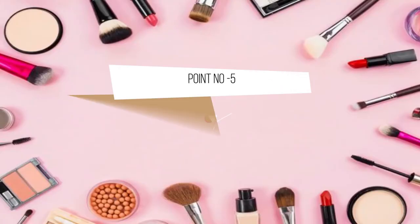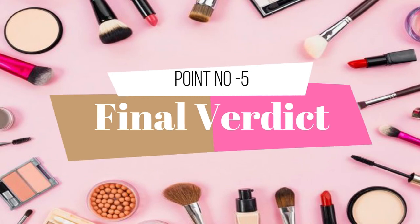Point number 5 is the final verdict. This foundation is best for those who like to apply foundation daily, because it is a lightweight foundation. If you want to go to the office, this is a perfect foundation for you. If you are a college student or a teenager, this foundation is also best for you because it is very affordable and the texture it provides for the price is very good.